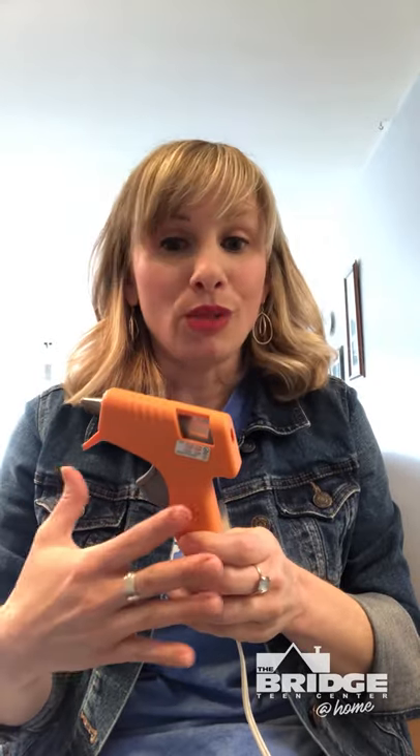Also you are going to need some type of glue. The most ideal situation would be using a glue gun — that's gonna work the best. If you don't have a glue gun you could use Elmer's glue or even scotch tape. Any variation of those items will work.